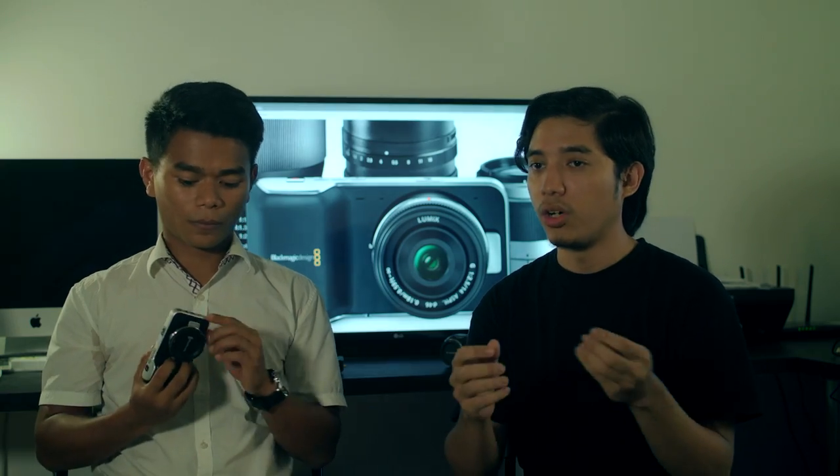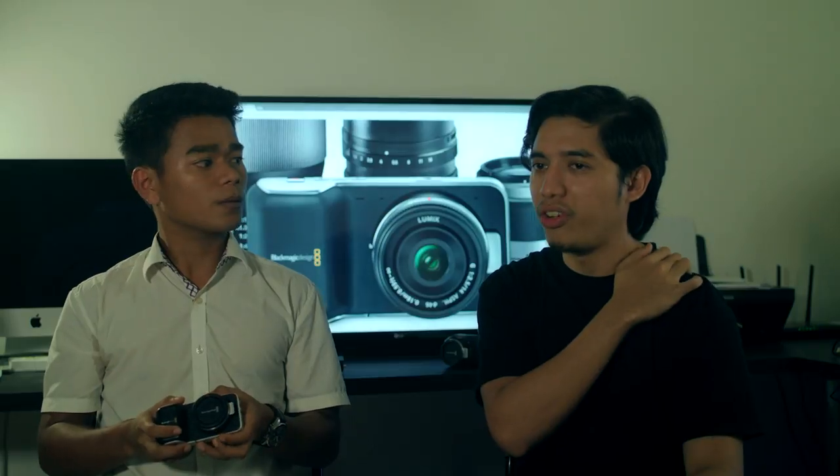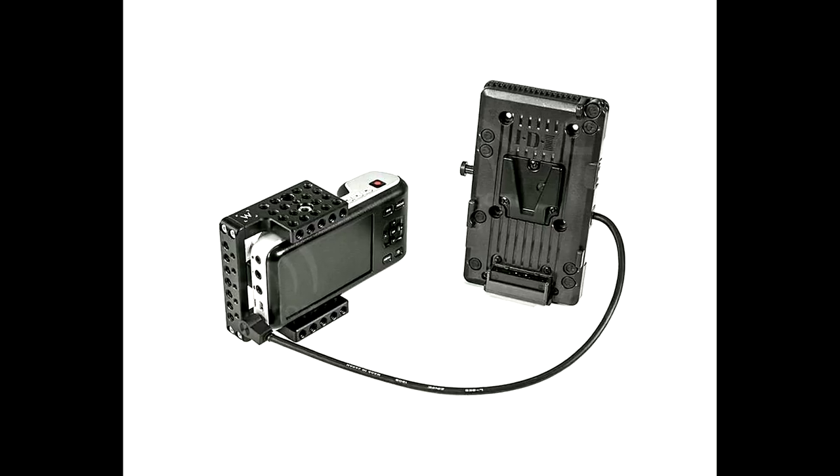We managed to find a solution by using the power cable directly. If you're shooting indoors, you can just plug the power straight into the camera and shoot non-stop. You really need extra batteries if you're shooting outdoors. We had 5 extra batteries, but it still wasn't enough because they drain really fast — around 20 to 30 minutes each, especially shooting in hot sun. If you want to shoot with this camera, please get additional V-mount batteries, otherwise you'll waste a lot of time constantly changing batteries.